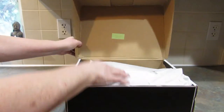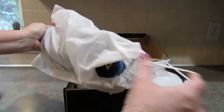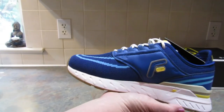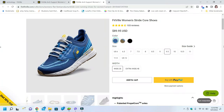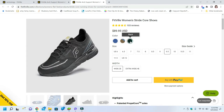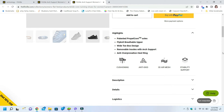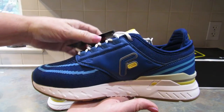Here is the second pair — again, they have their own little dust covers. I got these in Azure blue. I love blue. These are the Fitville Stride Core shoes, also in a wide and a nine and a half. These have the patented Propel Core soles as well, a fly knit breathable upper, wide toe box design, removable insoles for arch support, and an anti-overpronation heel ring. I am super excited to try these on.